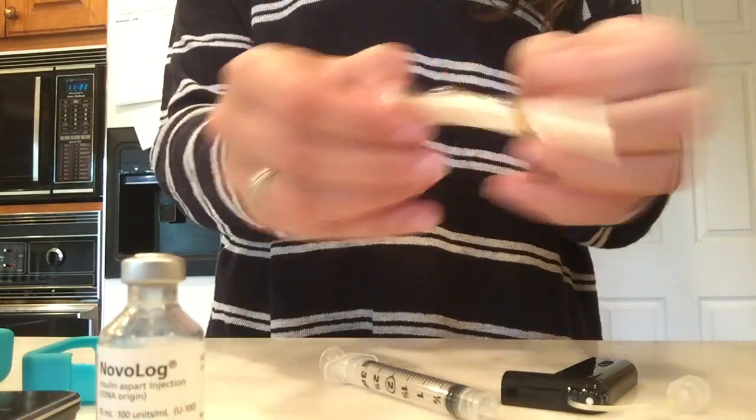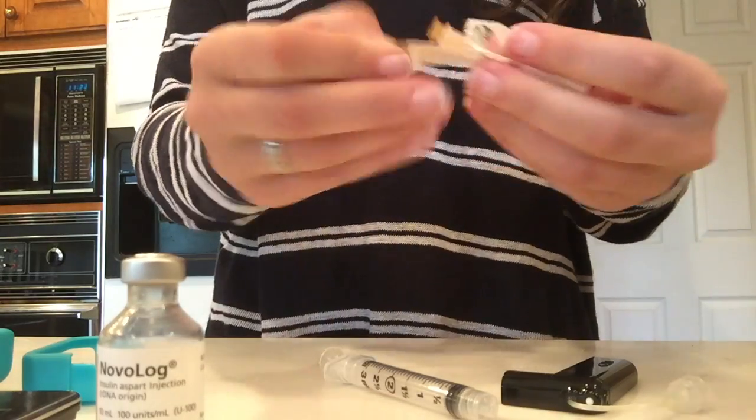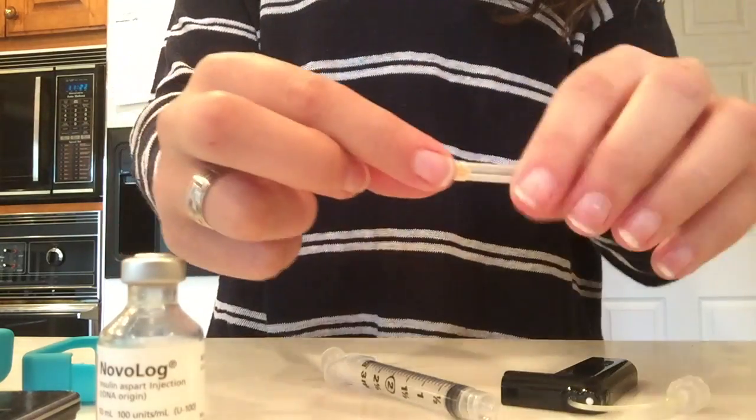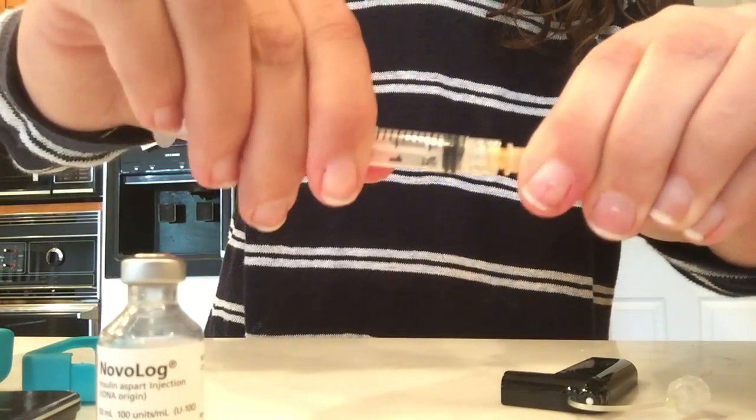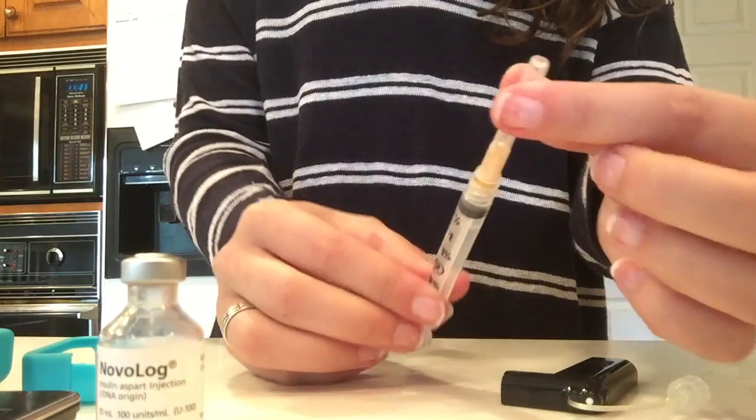Then here comes the needle, which detaches. We're just opening all that up and then you take the needle and your syringe and it just twists on there. Make sure it's super duper tight so it doesn't come off.